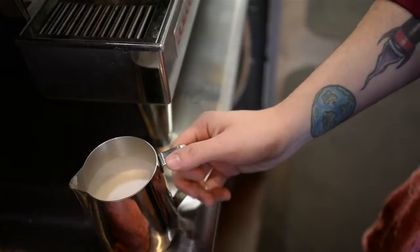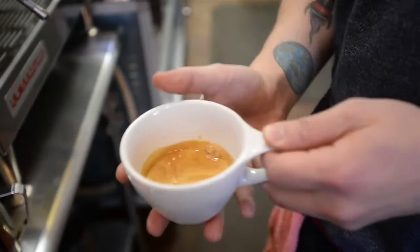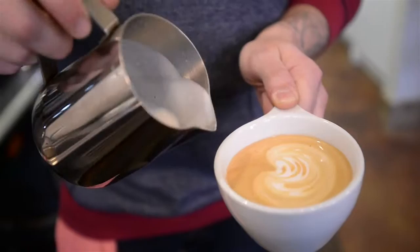This one looks pretty good. You can kind of see how it has sort of a glossy, glass-like texture — that's what you're looking for. That's what you want every time. Cheers to coffee.